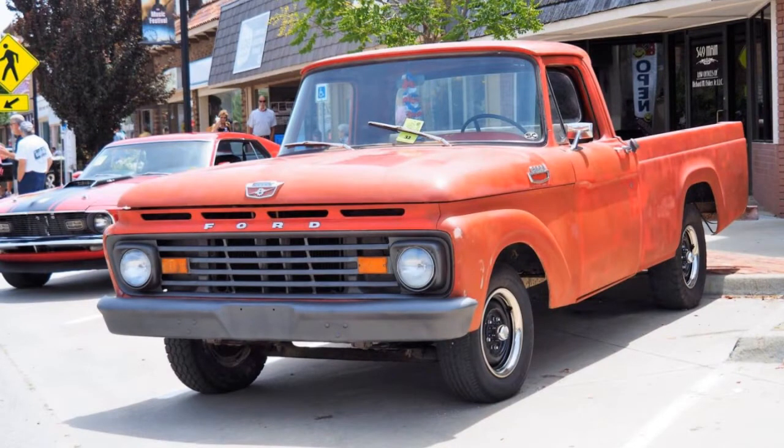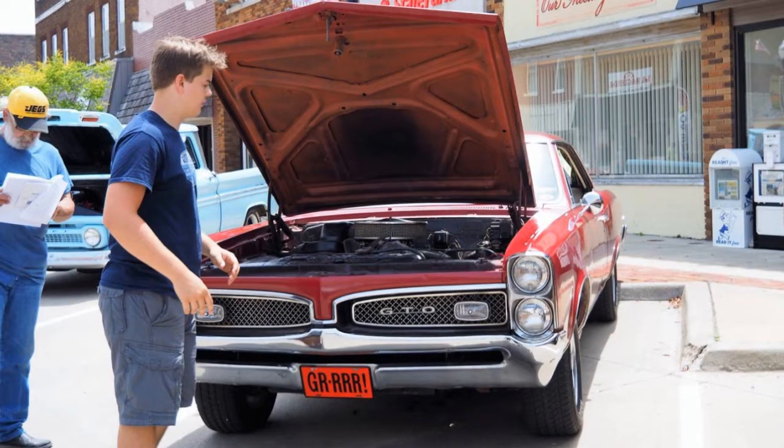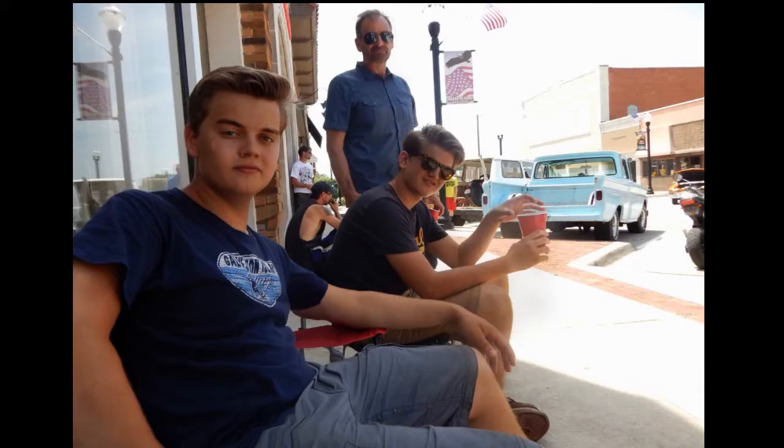Here are some pics from the car show I want to show you. It was a really fun car show — we had a great time. The truck looked great and Drake's GTO looked great too. I didn't win a prize — I won twenty bucks and Drake got a nice trophy with the GTO. All in all it was just a really great fun time and we're excited for next year.